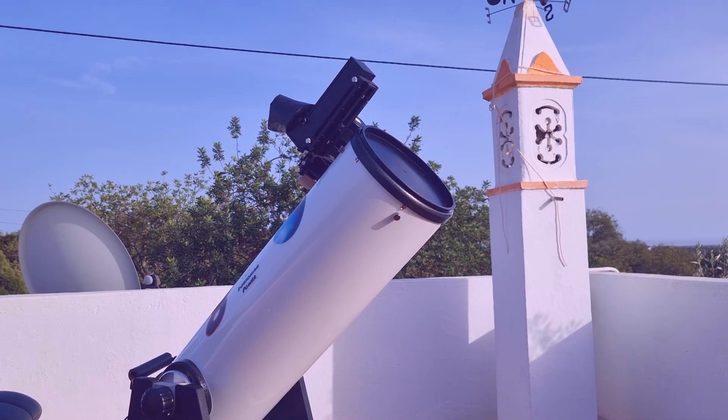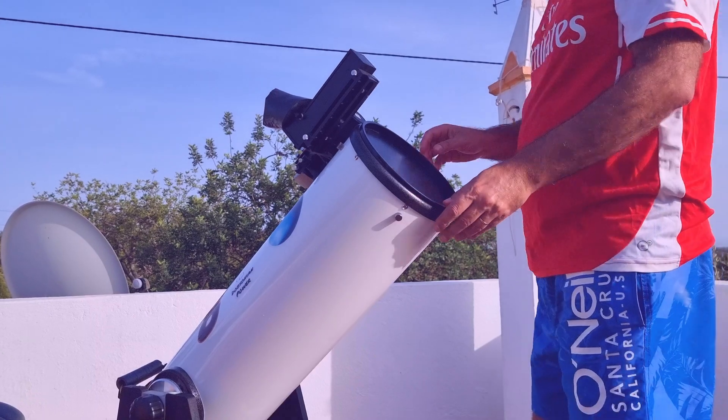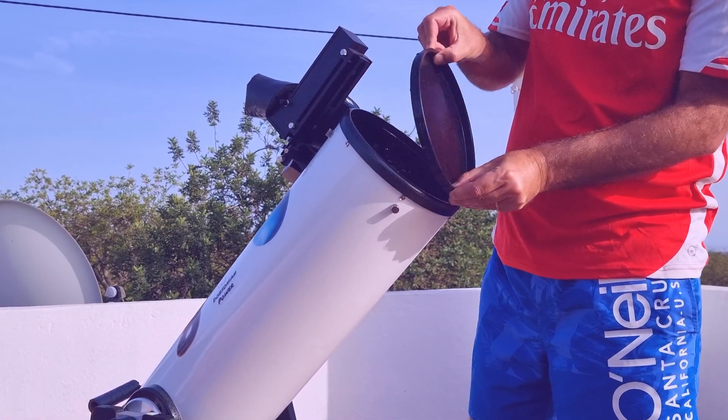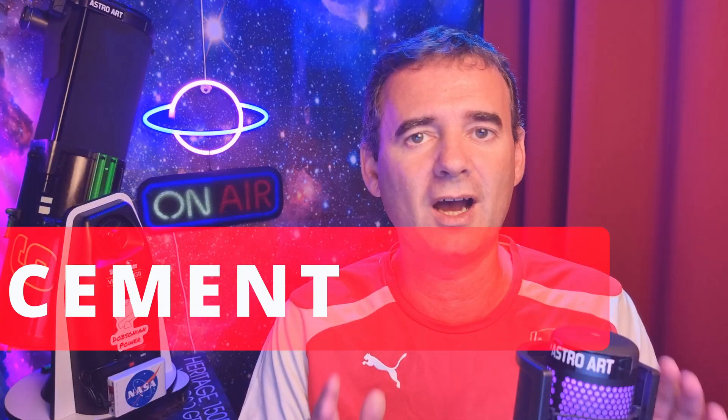One of the first silly things I did, and probably you will do once in a while, is to forget to take off the cap of the telescope. You have a cap on the top of the telescope and you have to take it off to watch through the telescope. If you forget to do that, you will see all dark.